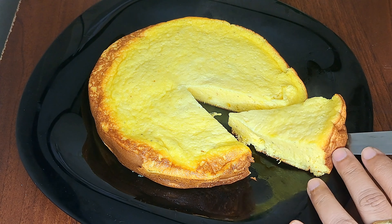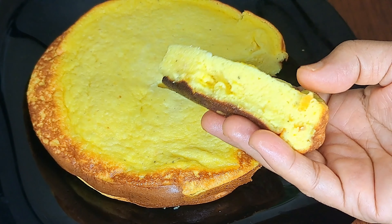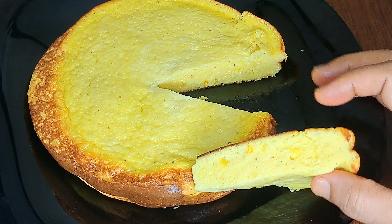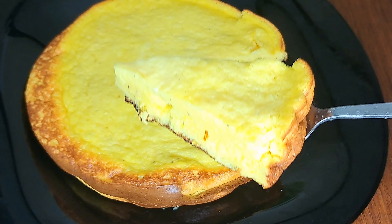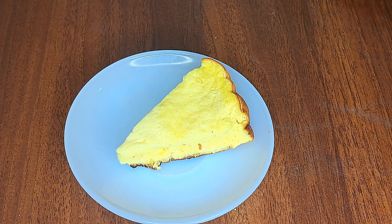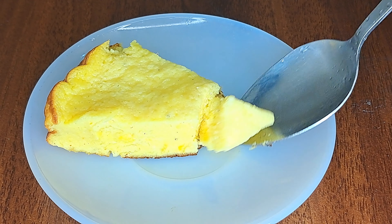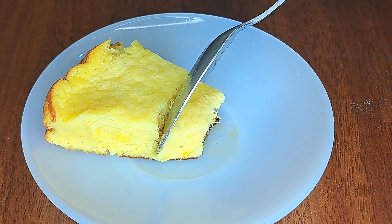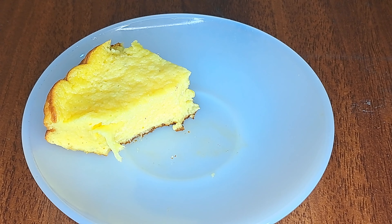If you want to try the orange snack in this way, please try it. Bye!